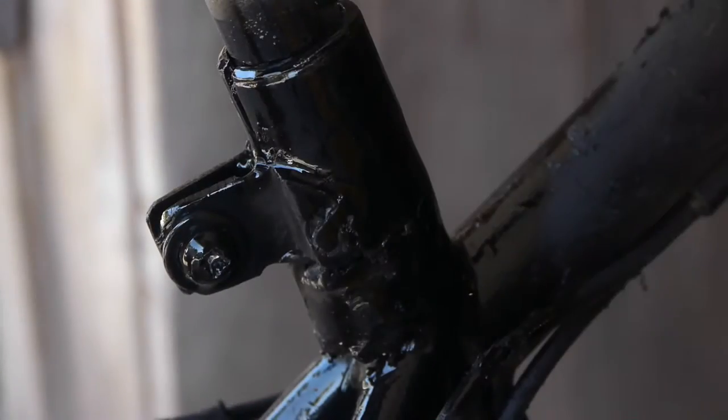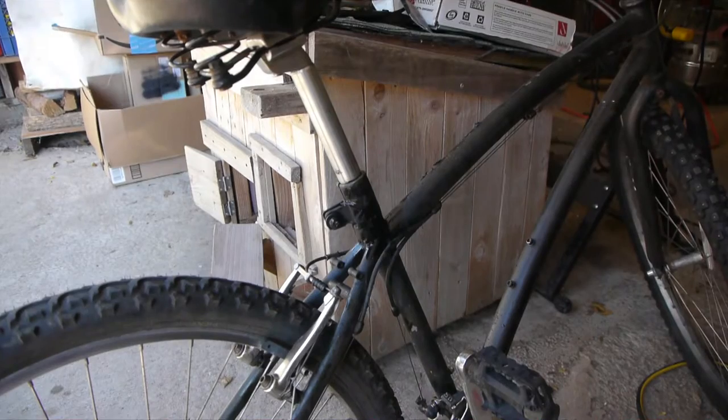It's not super pretty, but it's holding that seat post in there super strong, and hopefully I'll get one more season out of this winter bike.